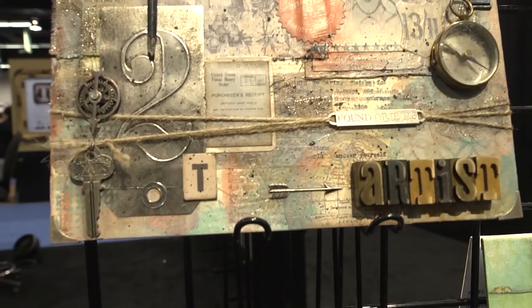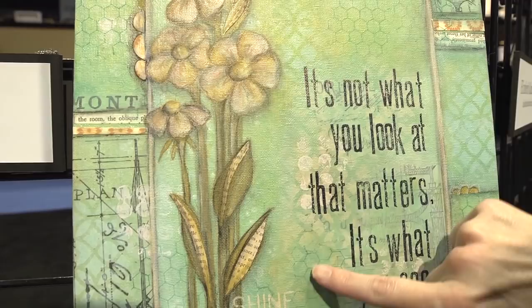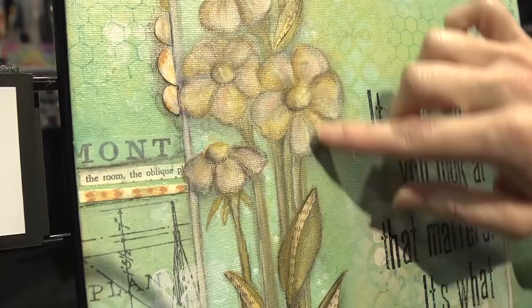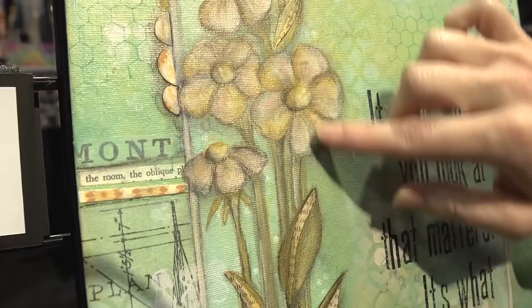Paula Chaney — this is a floral type of piece. She's used what looks like stencils and all kinds of different patterns layered on top of each other using the paints to get completely different effects. We see little bits of paper come in, and then she's painted these flowers and stamped words to the very top to finish it off.